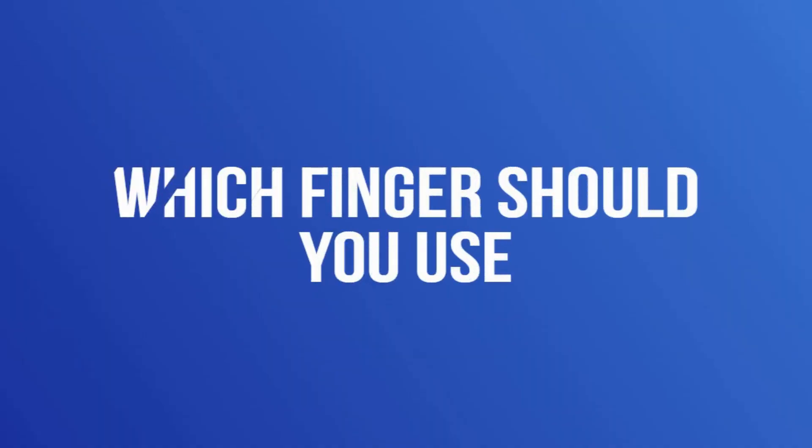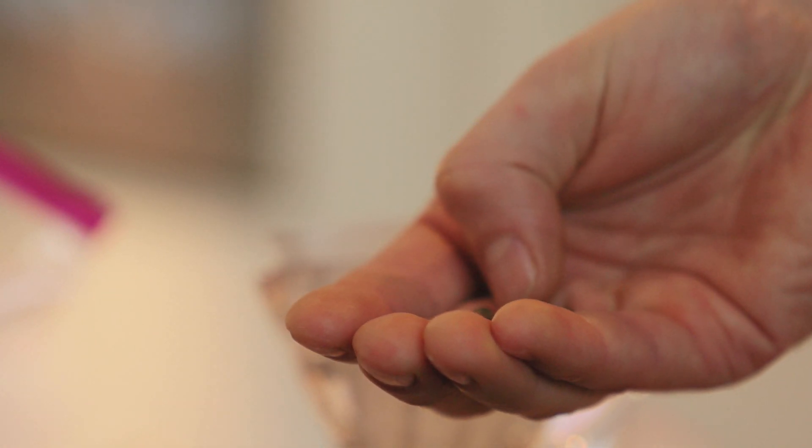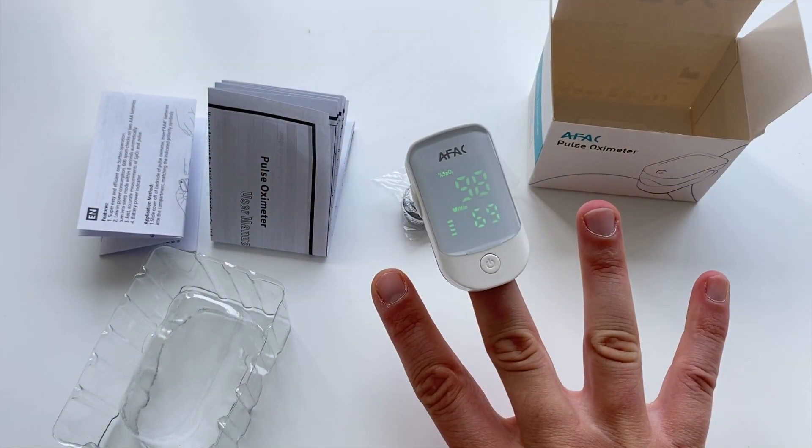In order for the pulse oximeter to give you accurate results, you have to prepare your finger and know which finger to put it on. There are a number of rules, and as numerous studies have shown, one of these rules can be overlooked by up to 80% of healthcare workers. As studies have shown, most healthcare workers select the index finger for SpO2 measurement.